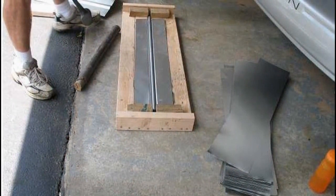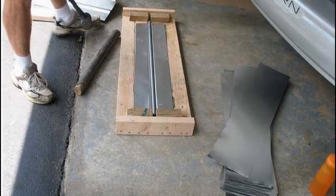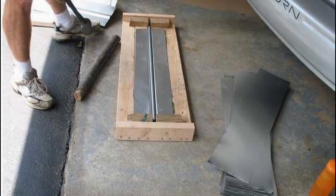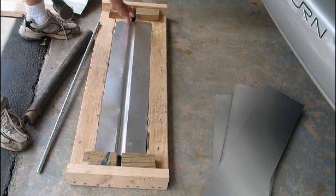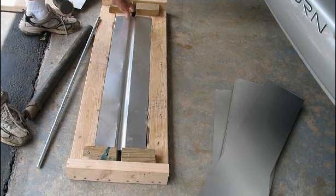The next step was making the heat absorber plates. I couldn't find any eight-inch wide flashing locally, so I ordered about eight 50-foot rolls from Amazon. I built a form to bend them out of two-by-fours, and I got a 5/8-inch steel rod, three feet long from Home Depot, to bend the flashing into shape to fit around the PEX.